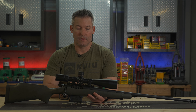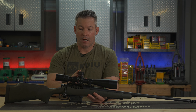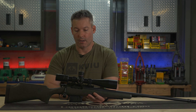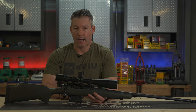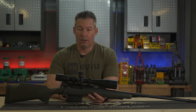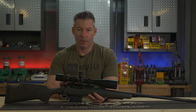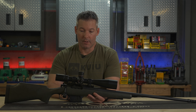They're still great scopes for the money — very value-oriented in today's market. But they did come out with a Precision Long Range series, which does have a Zero Stop. It also adds an illuminated reticle. When I saw that they had introduced a Zero Stop model, we knew we were going to want to test it. We've been running this one for about eight months, and I'm very happy with it.